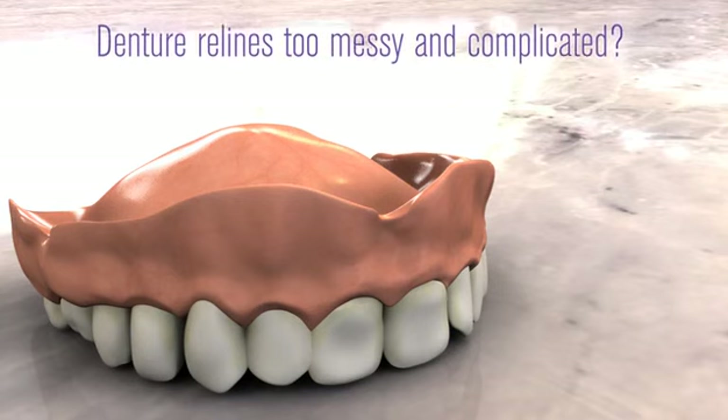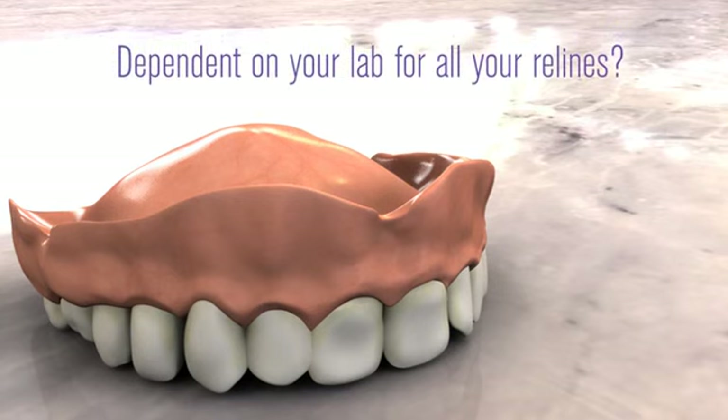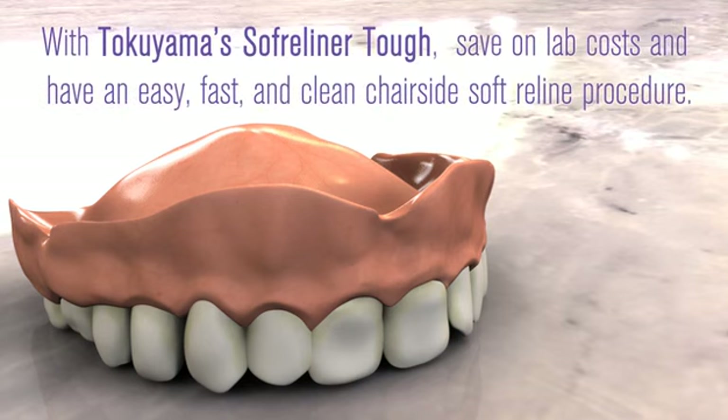Do you find denture reline procedures too messy and complicated? Are you dependent on your lab for all your relines? With Tokuyama's Soft Reliner Tough, you can save on lab costs and have an easy, fast, and clean chair-side soft reline procedure.